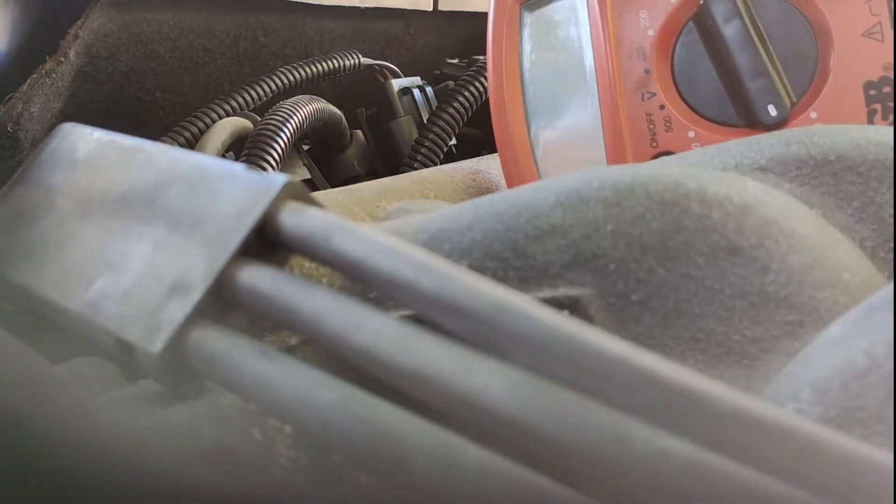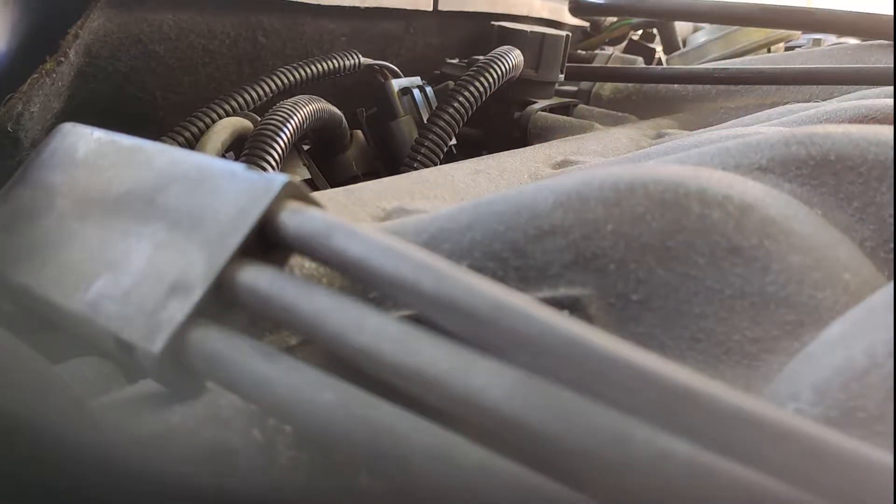So if we summarize: we have a good coilpack, we have fuel, we have air coming in. The fuel pump isn't engaging when cranking the engine, so I guess we have something wrong with the sensors.